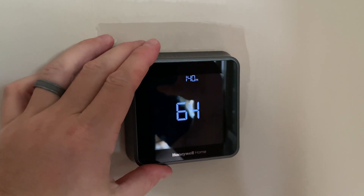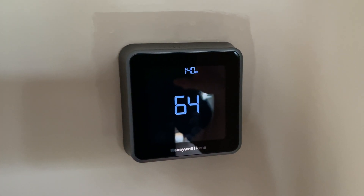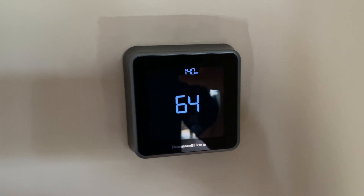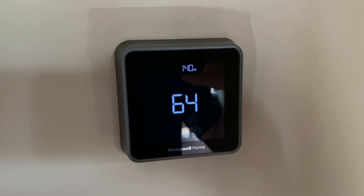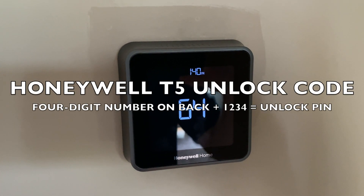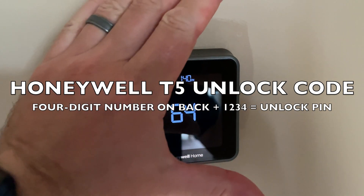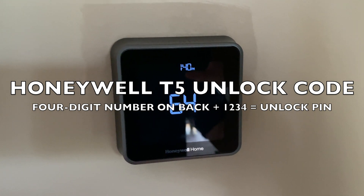What you'll do is remove your Honeywell T5 from the wall, pop it off of the base, and then look at the back. On the back of the unit, you should have a four-digit number. Write down that four-digit number on a piece of paper, and then reattach your Honeywell T5.